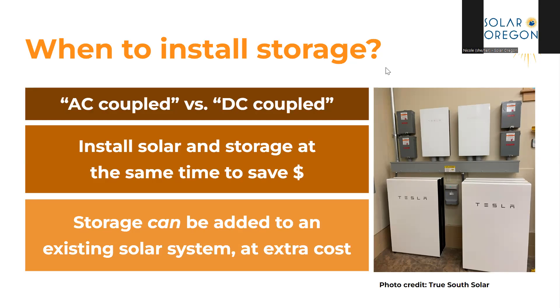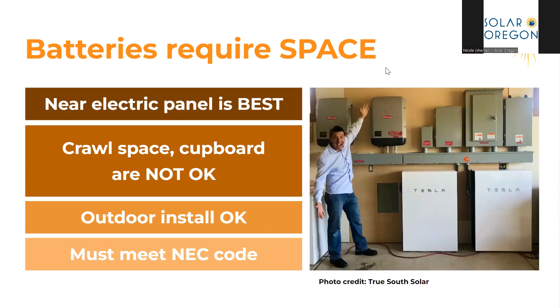Storage can be added to an existing solar system, but it will cost extra. Batteries require space and ideally should be near your electrical panel. They can be placed in a crawl space but cannot be in a cupboard. They can also be installed outside, though you may not want to for aesthetic reasons.